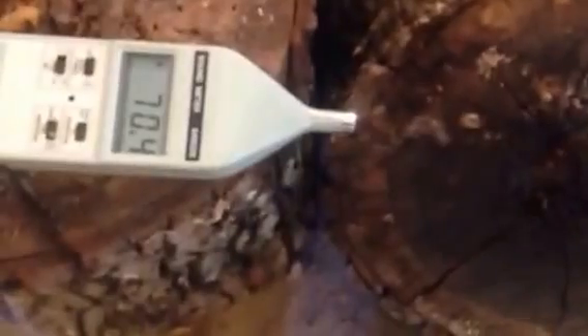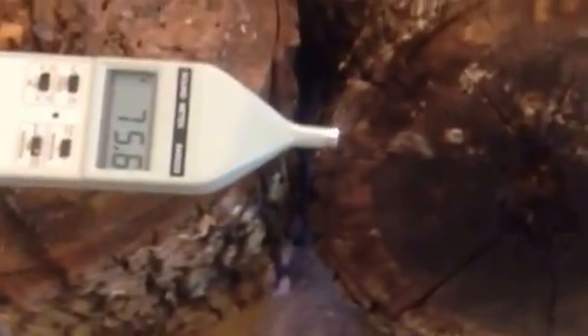Okay, we got our sound meter here. It's set up — it's set to a minimum of 80 to 130 decibels.